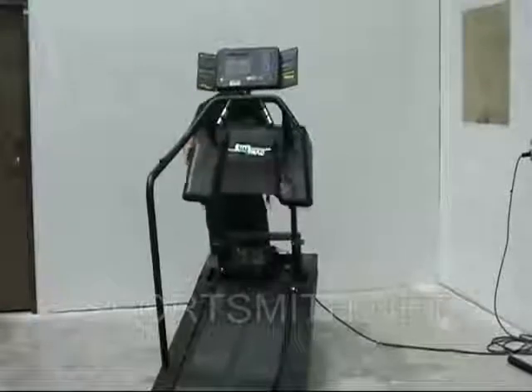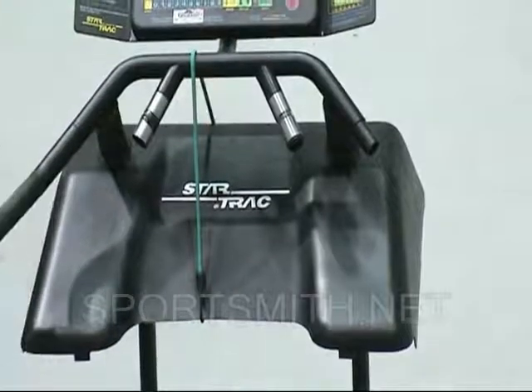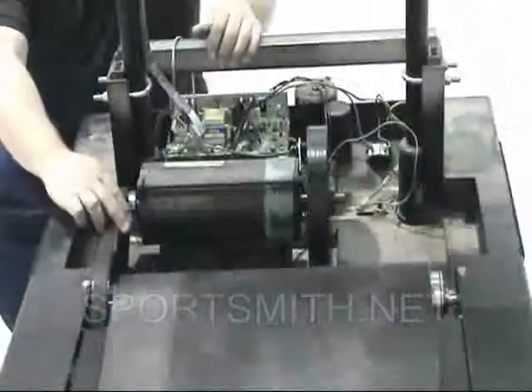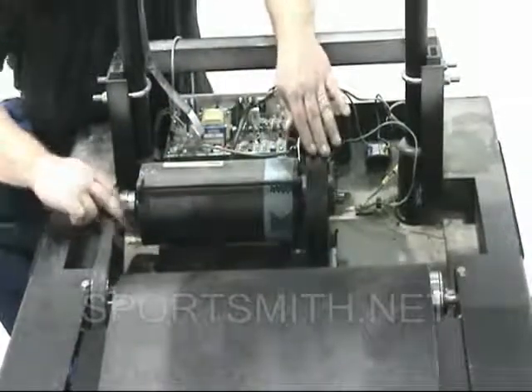Raise the shroud and secure it with a bungee cord. Work the drive belt off of the motor pulley by hand turning the flywheel while pushing the belt aside.